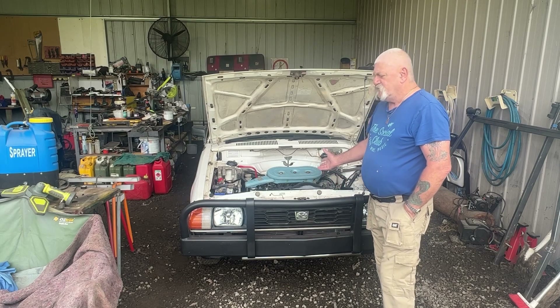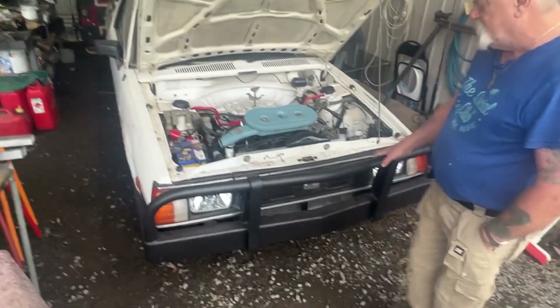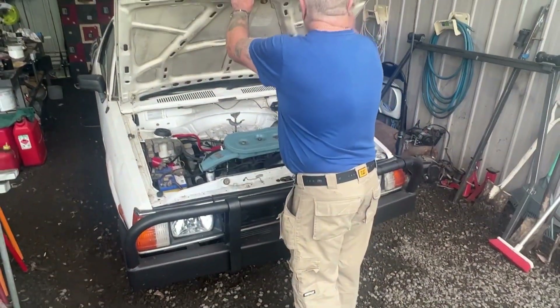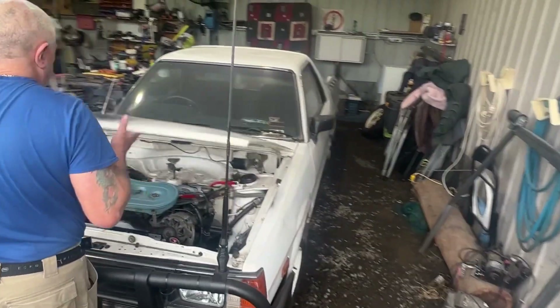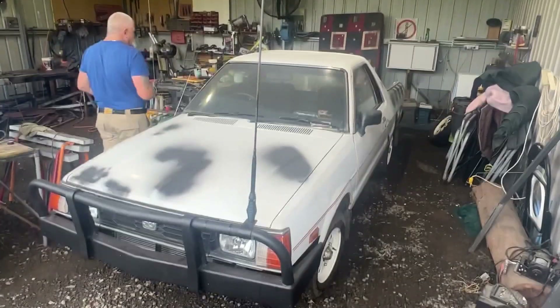The engine goes really good. Raptor — done the bull bar completely in Raptor. I've got the paint to do the body of the car as well. There's a little UHF aerial on there so I can listen to all the people on the radio when she's on the road.